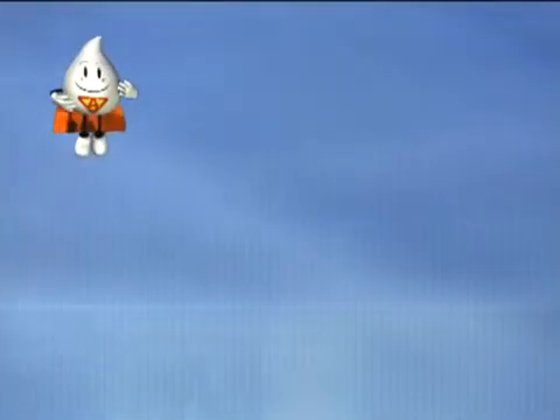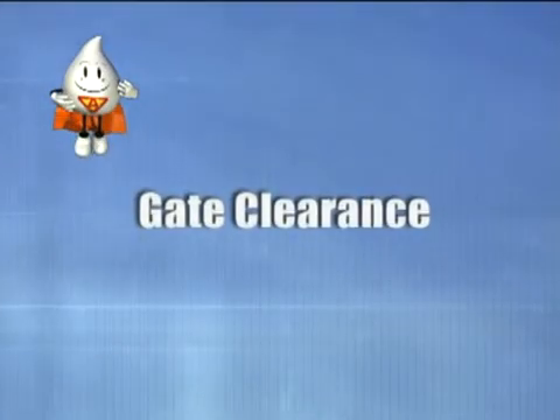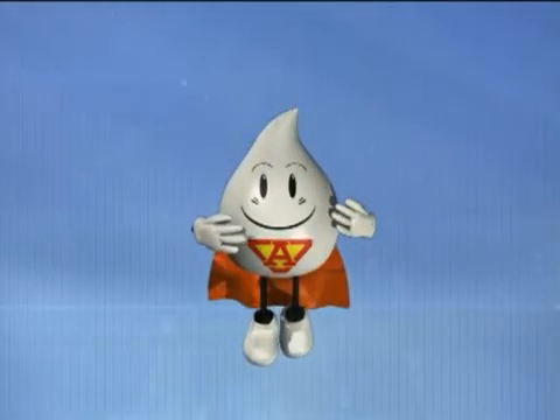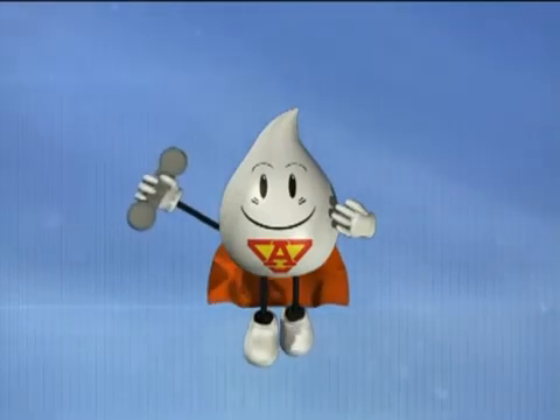Unfilled grades of Ossiklean can pass through virtually the same clearances as the resins being processed. For exact gate clearances, contact your Ossiklean technical sales representative.